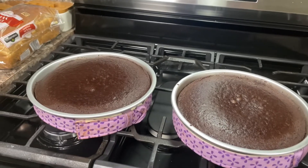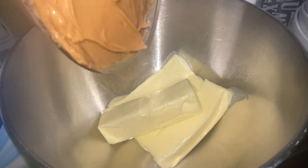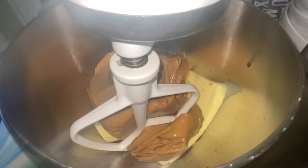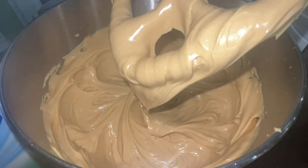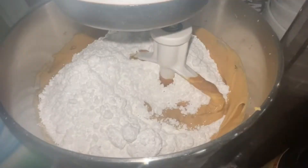In the meantime, we're going to get started on our peanut butter buttercream. If you remember the peanut butter cake recipe I've done in the past, this is the same buttercream. In the stand mixer, I have two cups of softened butter, and to that I'm going to add two cups of smooth peanut butter and about two teaspoons of vanilla extract. Beat this together until it's well combined and it forms a whipped and pale consistency. Then add four cups of powdered sugar and mix it in.